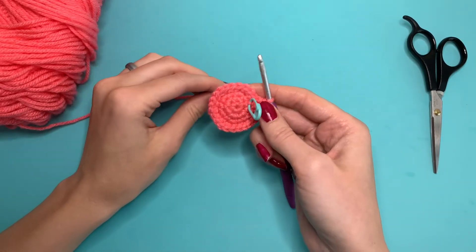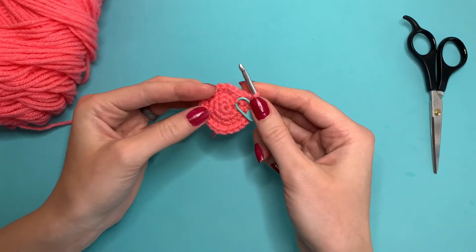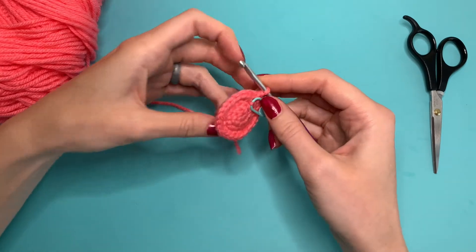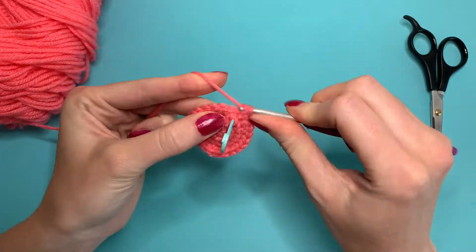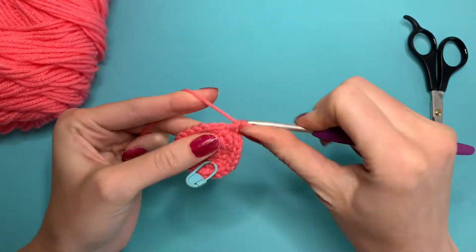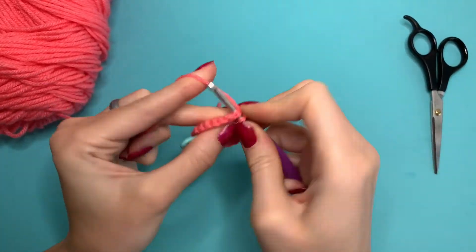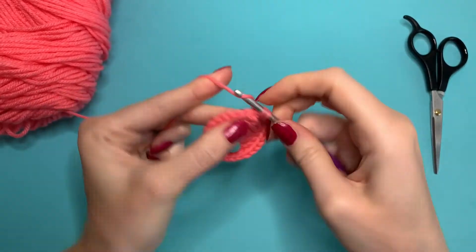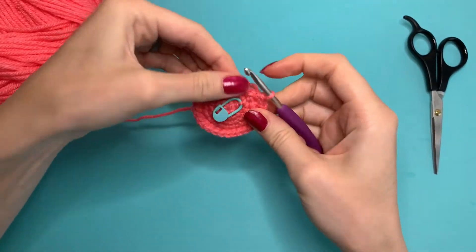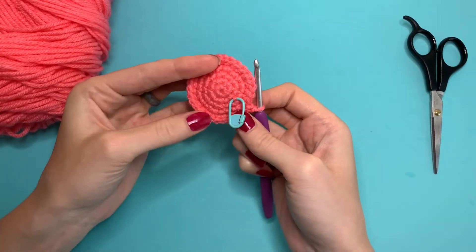You are going to keep the odd rounds the same and the even rounds you are going to stagger. For this next round we are going to single crochet three and increase one the whole way around.